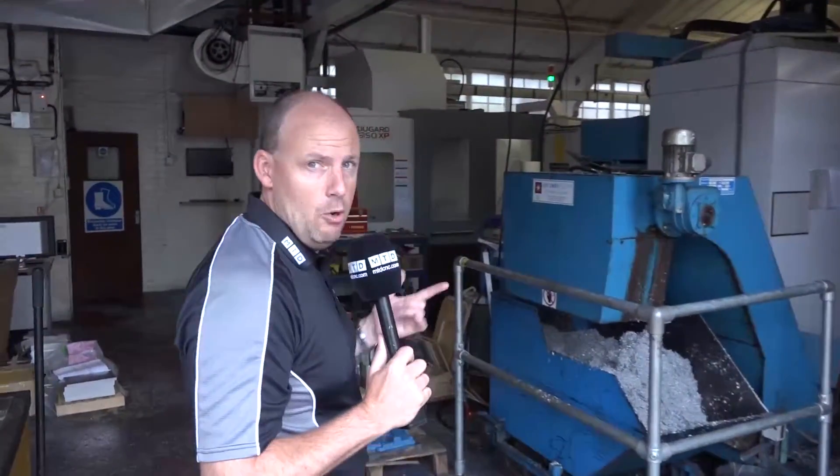Today MTD CNC are in Dartford in Kent. We're at a company called Everidge Engineering. They recently took delivery of a brand new GTX 625-axis machine from Dugard — it's a new machine to Dugard's range. We're going to go and meet with Glenn, the managing director, and find out why he not only bought that machine but two other Dugard machines during the history of his ownership of the company.